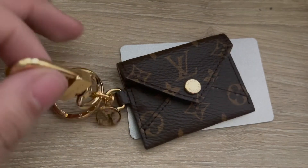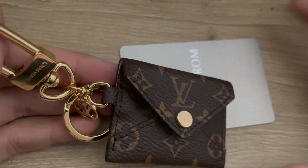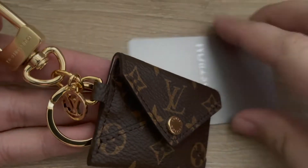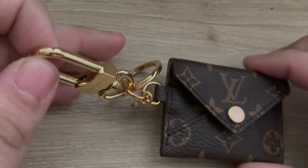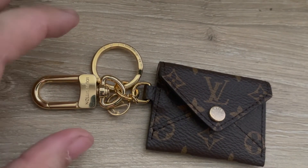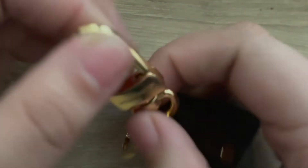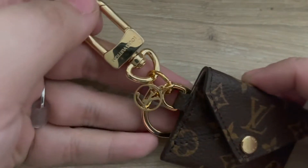I'm bummed about it because if this was larger, I would have loved to have this as my keychain slash key pouch to put all my cards in. But I will be returning this because I can't do anything with it. It is very beautiful — I love the details, I think it's different. If you just want a little decoration, I do recommend this one.